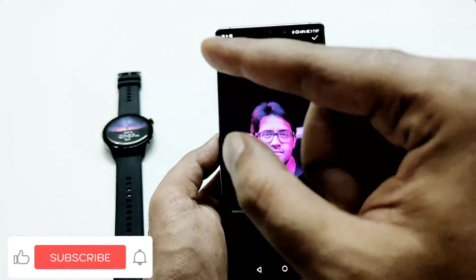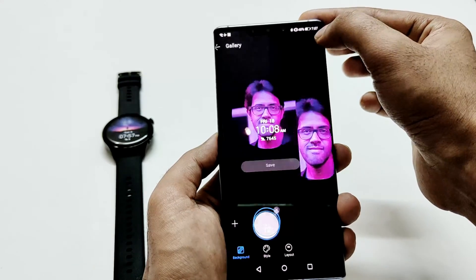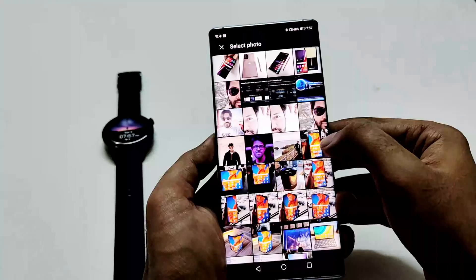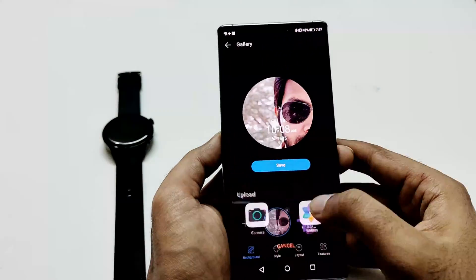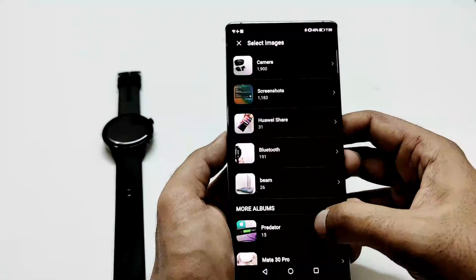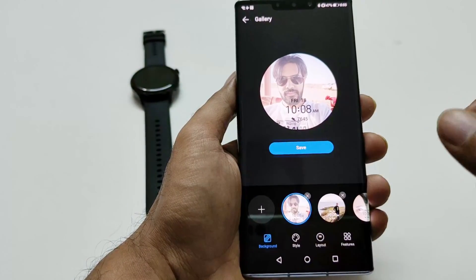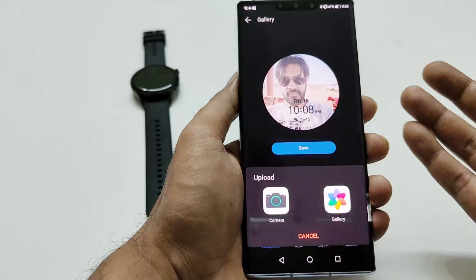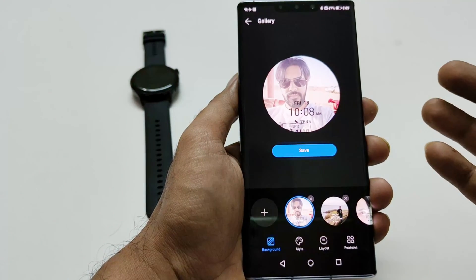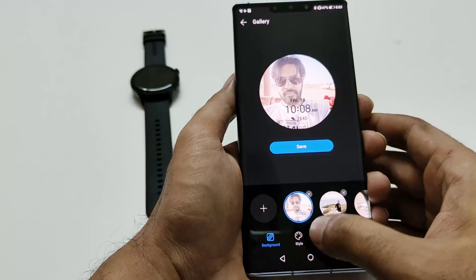You can see it's coming circular because the dial of Huawei Watch 3 and 3 Pro is actually circular. Let's keep adding more pictures. I have added so far six pictures and we can still add more because this plus icon is still working. Depending on your preference, I'm not sure what's the maximum limit but at least six you can add here as you can see.